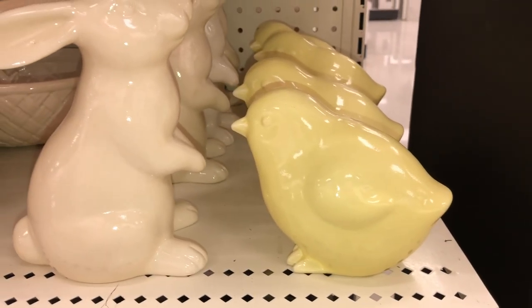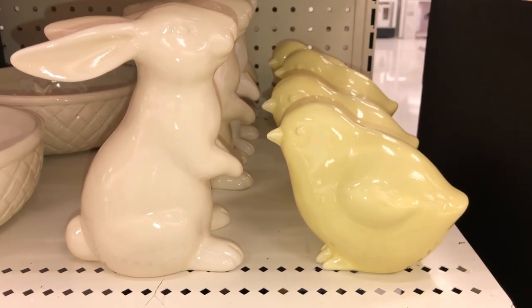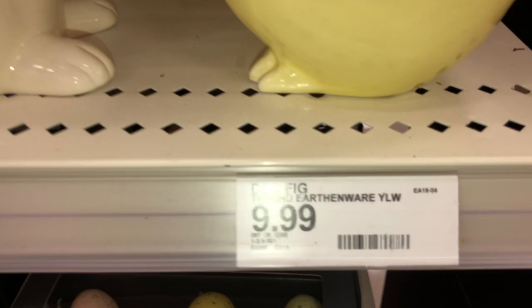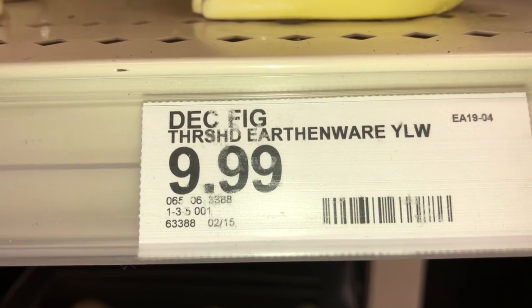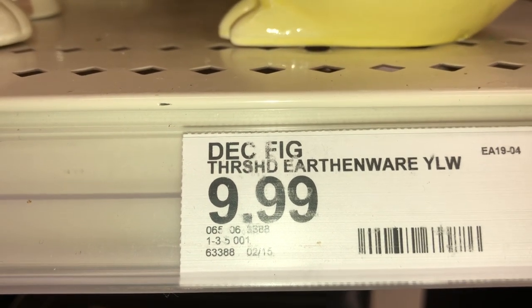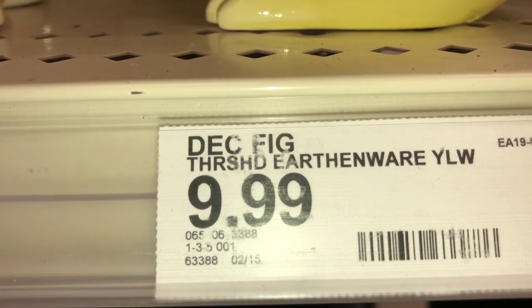And finally, next to it is this really cute little yellow chick. This is also earthenware. It's $9.99 and the DPCI is 065-06-3388.